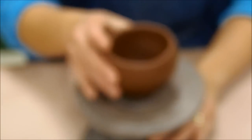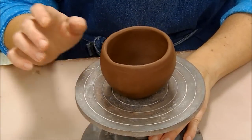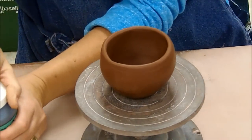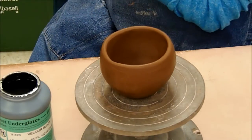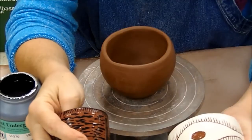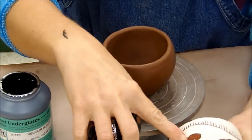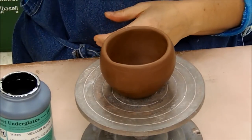Hi, welcome back. Today I want to show you how we're going to take one of our little pinch cups and apply an underglaze on it so we can do this sgraffito technique of glazing. Sgraffito is the technique where we have an underglaze on an unfired clay body and we carve through the underglaze, revealing the color of the clay body underneath.